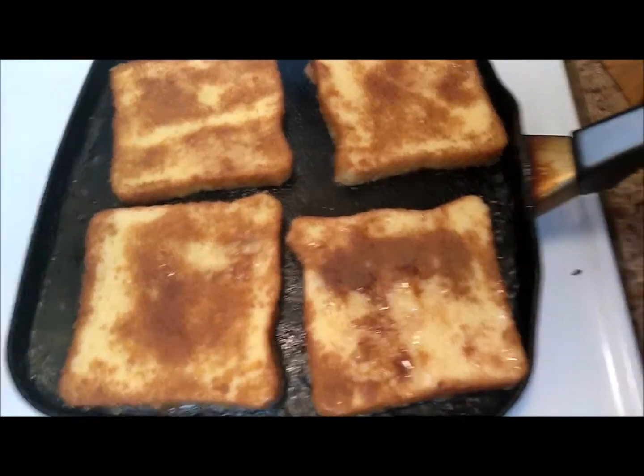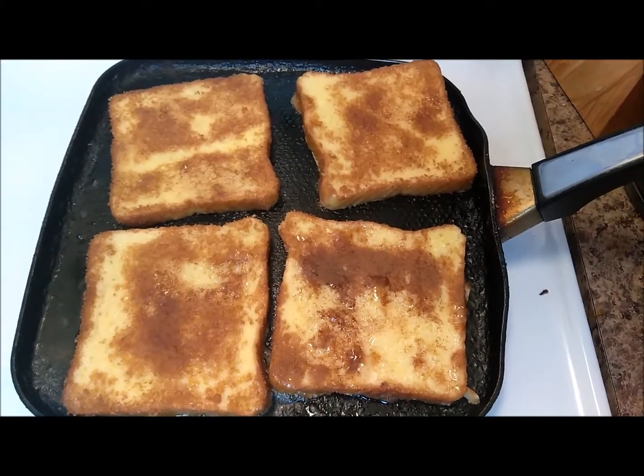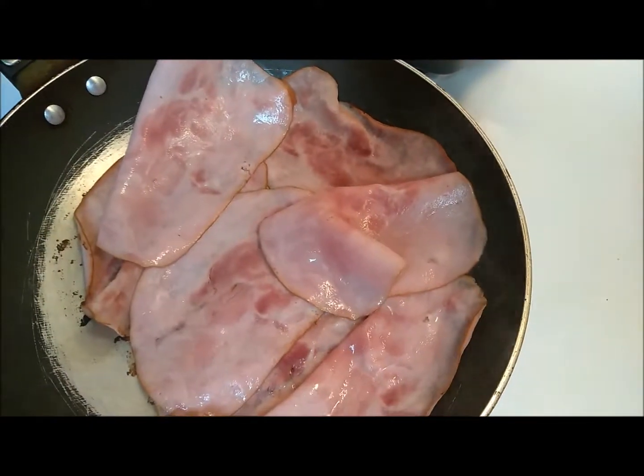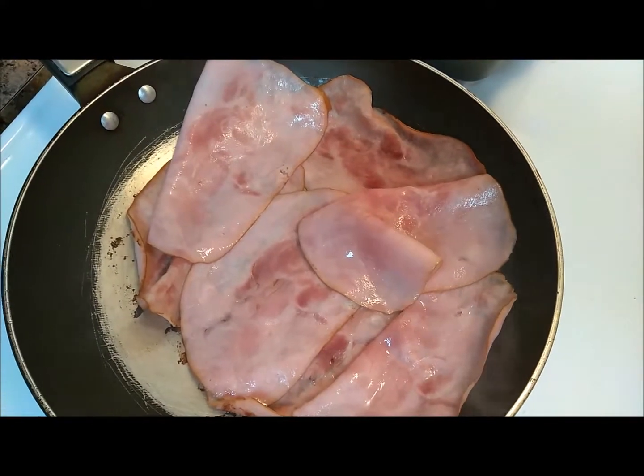Okay, so this is what the french toast looks like right now. Looks really good. My daughter over here is holding me. So I'm going to put it down for her sandwiches. And Happy is over here holding me too.